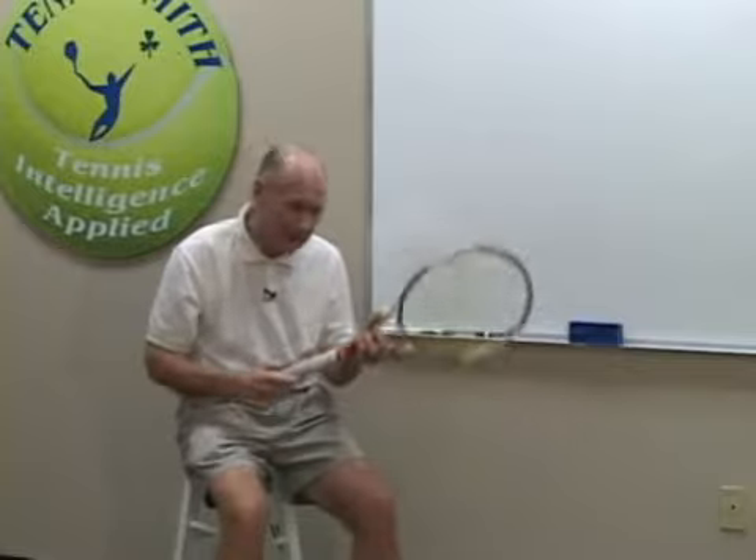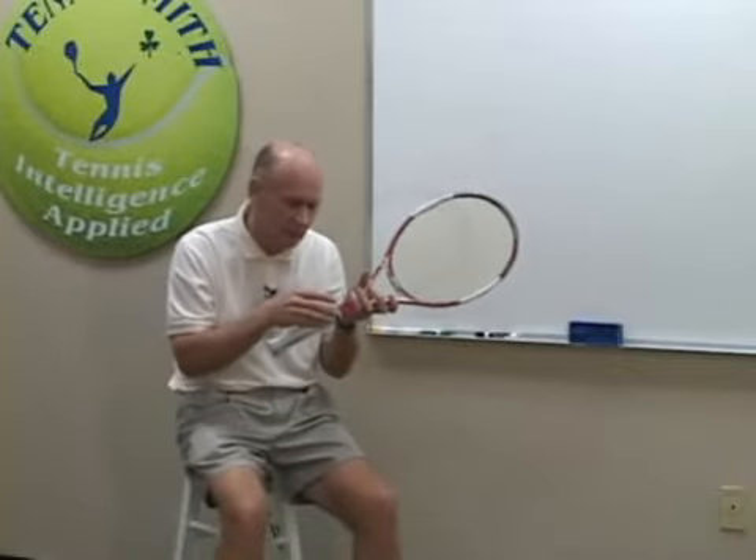Quick story. Jimmy Connors would start a match, take his old T2000 with a leather grip, pour water on it, and towel it off. People would say, what are you doing? And he would say, I'm going to play with a wet grip at the end, so I'm going to play with a wet grip in the beginning. He was mentally tough — he was placing the handicap upon himself.